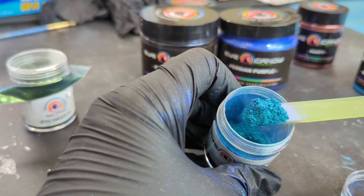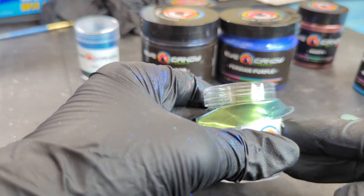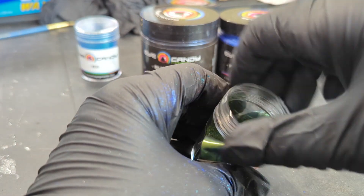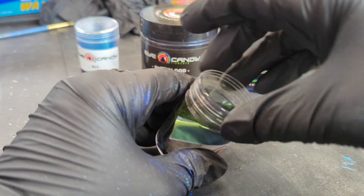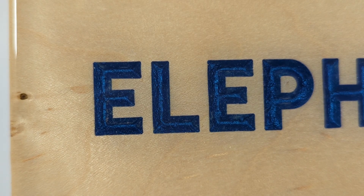Some powders have tons of sparkle and shine. Yet others, like this RYU Dragon Ultra Shift, have tons of hues with greens and golds. My advice is to go to the product website of your pigment of choice, read the descriptions, look at the photos, and see if they have videos — this will help narrow down your choice. The results are really quite stunning.